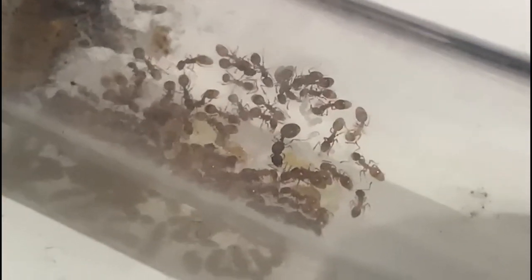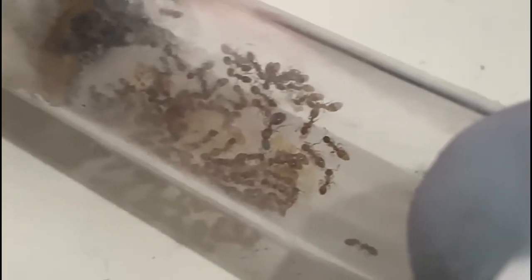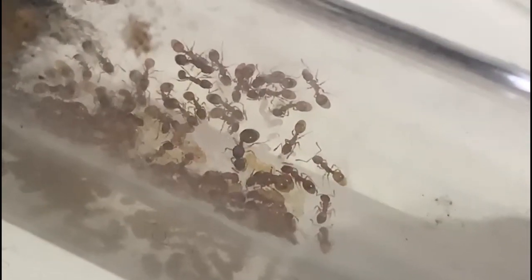Here you can see a perfect shot of the queen. I fed them some grubs as well, and if you look really carefully you can see behind her some larvae and even some fresh eggs that she's just laid.